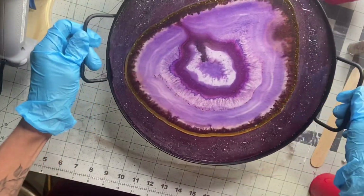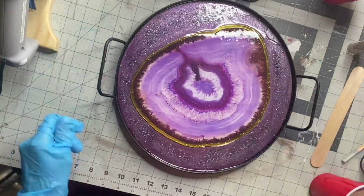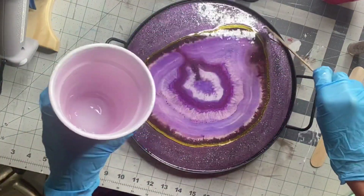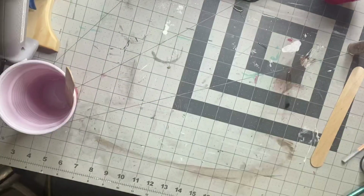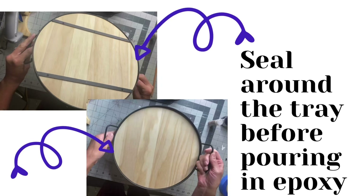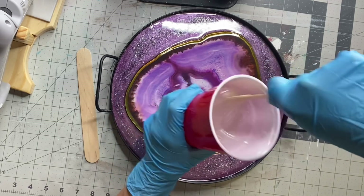Epoxy is self-leveling, so while it's drying you want to make sure you have it on a nice flat surface. We're trying to mimic one of those geode trays using this decor from the Dollar Tree. One important step I didn't show: you want to make sure you seal around the tray before pouring the epoxy in. I just use some hot glue so the epoxy doesn't pour through the bottom of the tray.